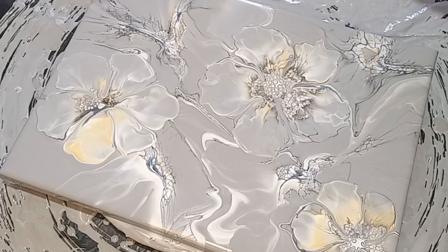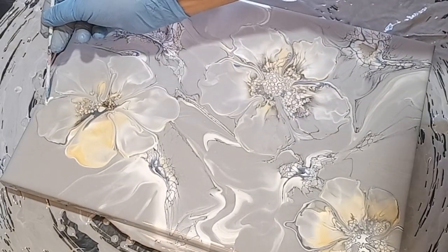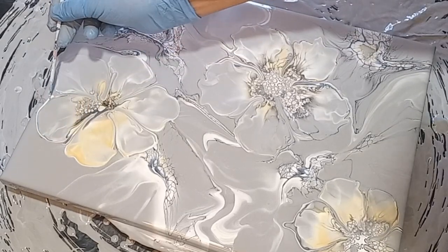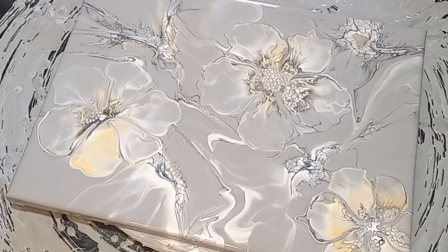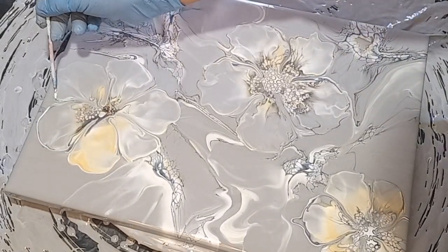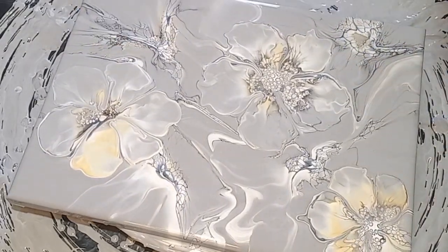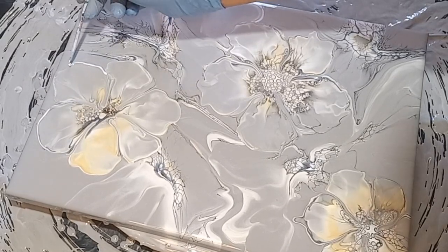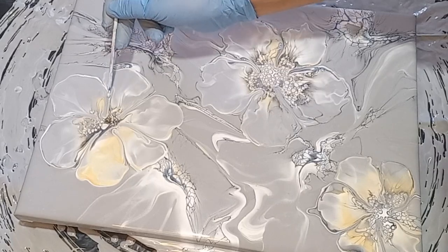Hello everyone, it's Bernadette, Simply Be Art in Cape Town. Thank you for joining me and for clicking on this video. Today I bring you my complete process from start to finish on how I completed this beautiful bloom blowout on a stone grey background. Please continue to watch my process and remember to subscribe to my channel.